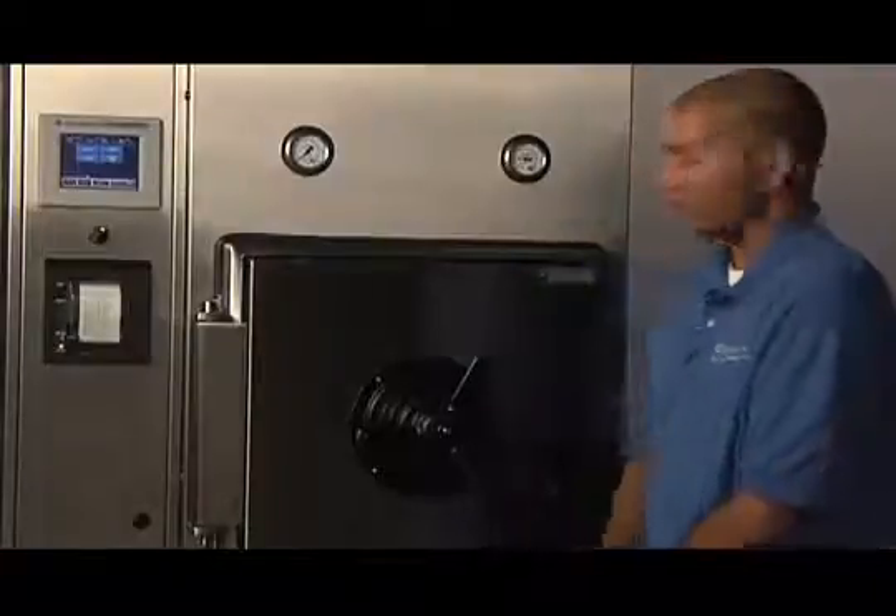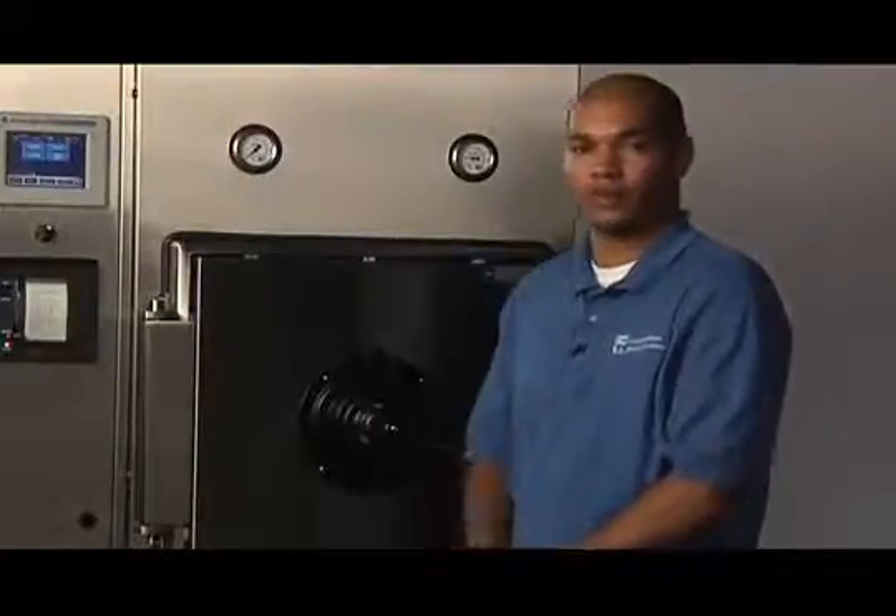Properly tightening the door is an easy procedure to follow. After loading your goods in the sterilizer, simply close the door and turn the handle to the right. The number of turns required to properly seal your door will vary from machine to machine and depends upon the state of wear of the door gasket.